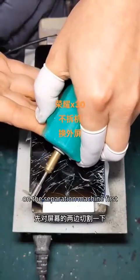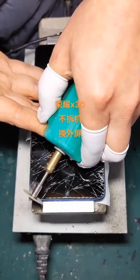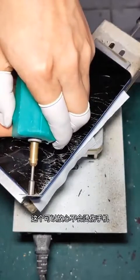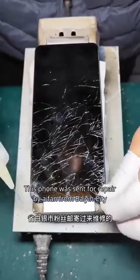Cut the sides of the screen on the separation machine first, so that we can easily separate it from the assembly line. The temperature of the sprayer is 100 degrees, so you don't have to worry about it burning the phone. This phone was sent for repair by a fan from Gansu Province.